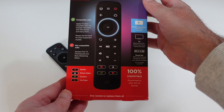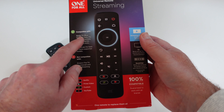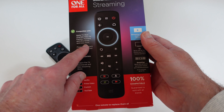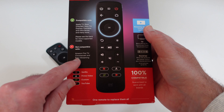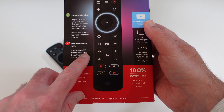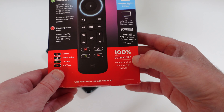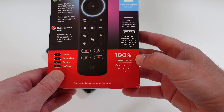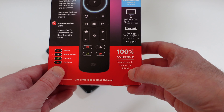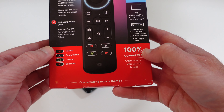Let's have a look at the box, which lists off the main features. We have compatibility with Apple TV, Xbox One and 360, Roku TV Express, Premier and Ultra series, and many more. There's also a warning saying it's not compatible with Amazon Fire TV, Chromecast, and Roku streaming sticks. But then down here it says 100% compatible, guaranteed to work with all brands. So it probably does work with all brands, but there are some exceptions — a little bit of a confusing message on the front of the box.